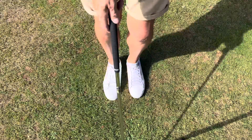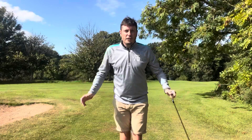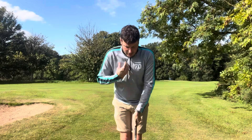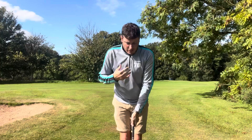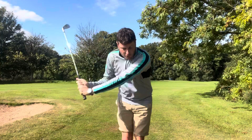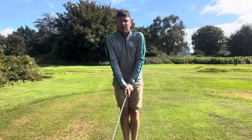All I want you to do is put your feet together. The idea of having your feet close together is that it makes it harder to maintain balance. So the goal of this drill is to keep our center point focused and in the same position, and simply turn around it without using any lower body.